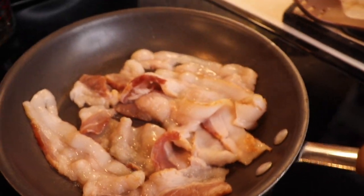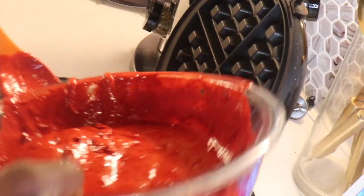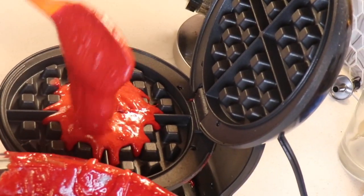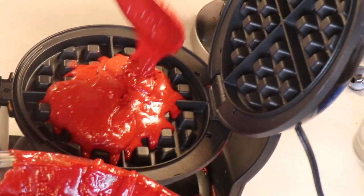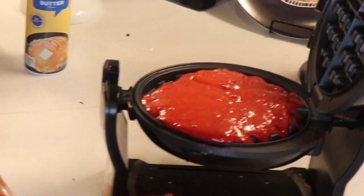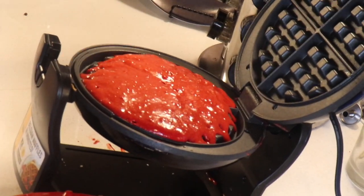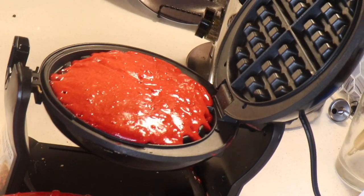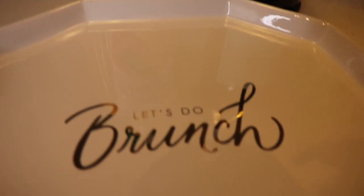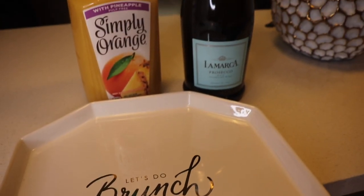Next you'll see me pouring the batter into the waffle maker. You want to be very careful because if you over-pour it, you'll definitely have some batter spill out — as you can see, it spilled out a little bit. You also want to let that sit for about two or three minutes per side.